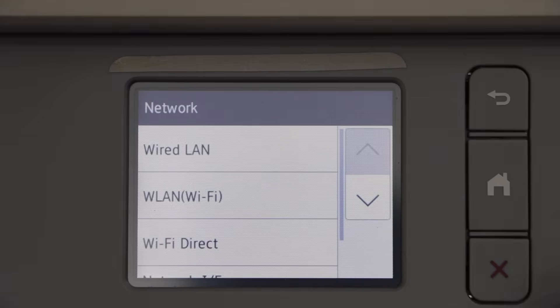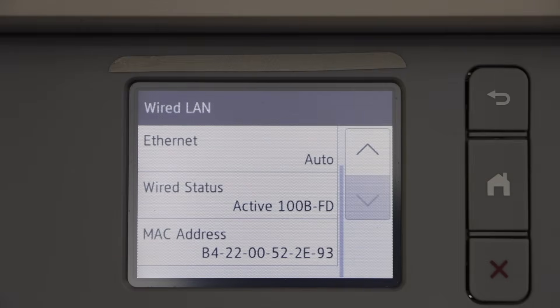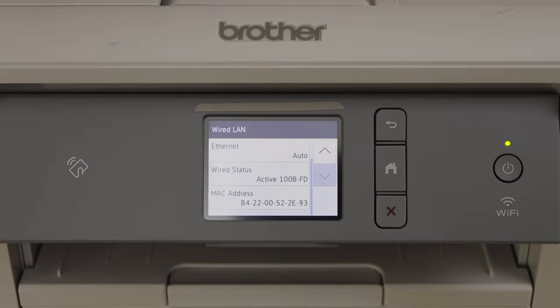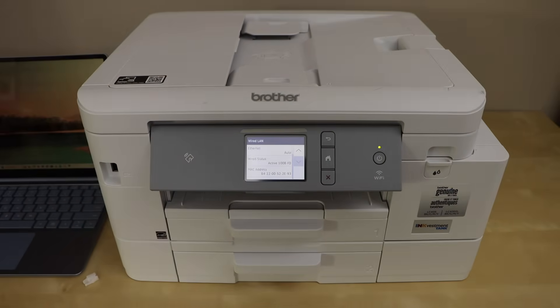We can double-check: click on Wired LAN and you will see the wired status is active. That means we have activated the wired LAN option. Now your printer is available online, but it won't show up as a Wi-Fi printer — it becomes a network printer and you can use it with different devices.